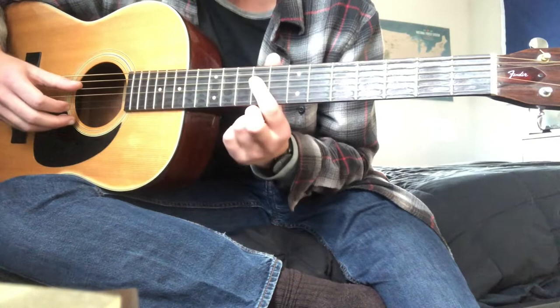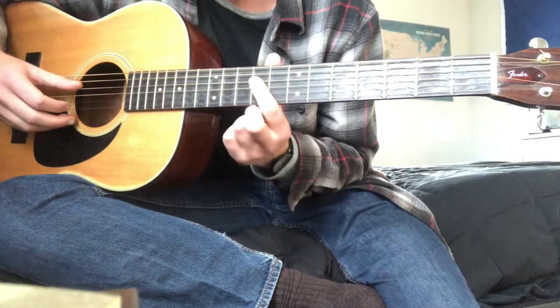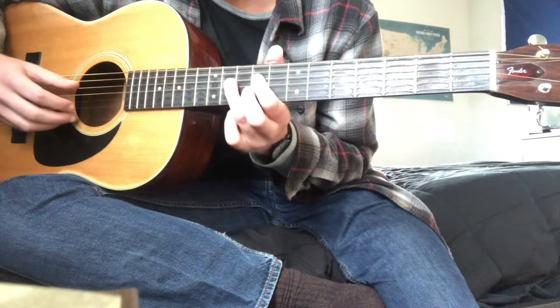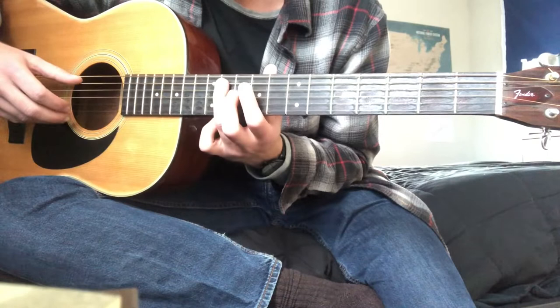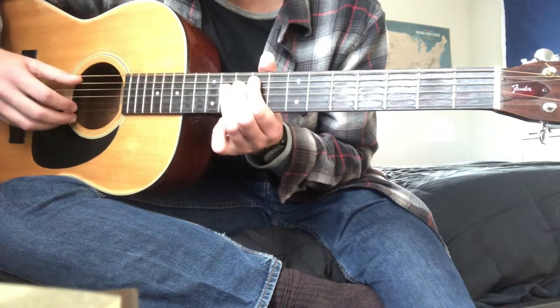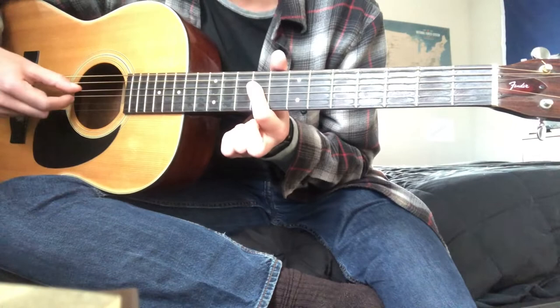That little lick is: nine on the D, then nine on the D again, then eleven on the D. Then nine to eleven on the A, and then hit the D and G on the ninth. Then you go into that lick again.